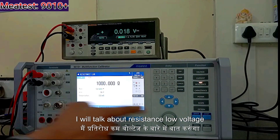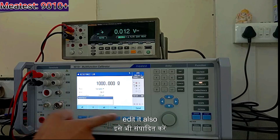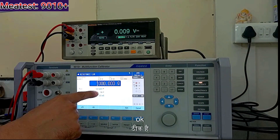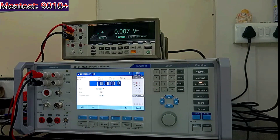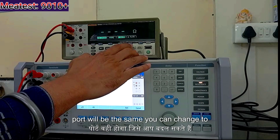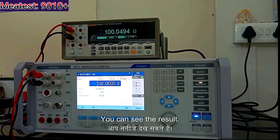Now I will talk about resistance — low voltage resistance. 2-wire and 4-wire you can select and you can edit it also. I will put it on operate; the port will be the same. You can change to resistance at all levels and you can increase. Here is the result.